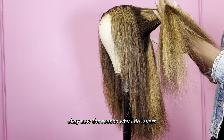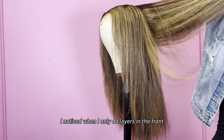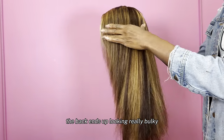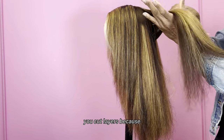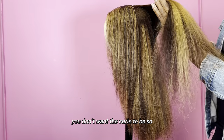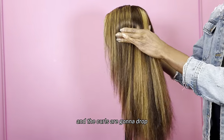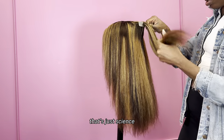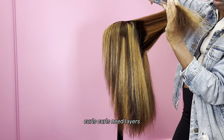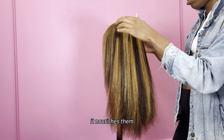The reason why I do layers all the way around is because it makes the curls just look better. I noticed when I only do layers in the front, the back ends up looking really bulky and the curls don't last in the back. You cut layers because you don't want too much hair to be curled — it's going to be heavy and the curls are going to drop. They're not going to bounce. Curls need layers — it helps feed them, it nourishes them.